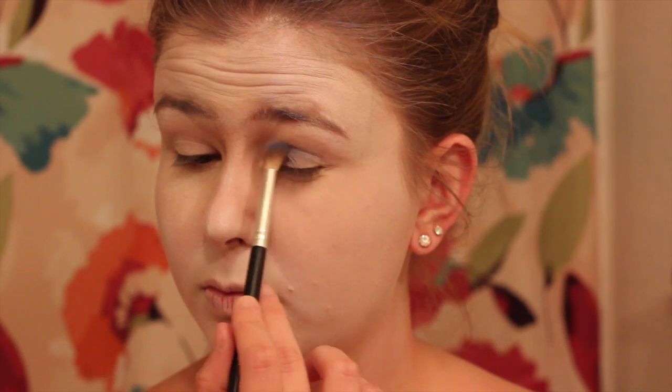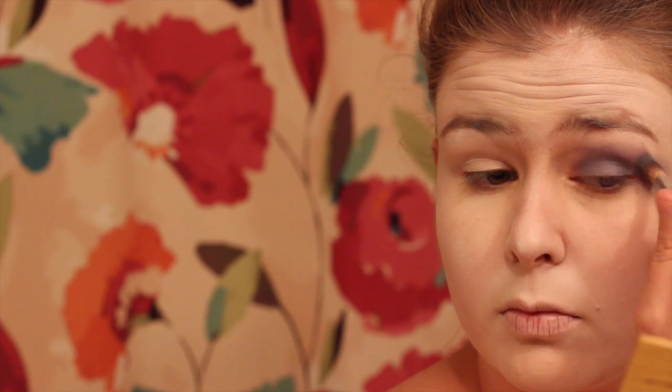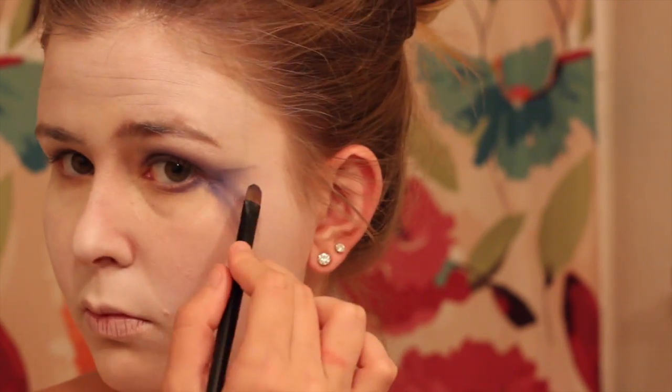Now you look like a ghost! Moving on to the eyes — I'm taking a cobalt blue color from my Morphe palette and applying it all over my lids. Don't worry too much about being neat because it's going to end up sloppy anyway. I'm bringing it down to give a smeared effect, using a blending brush and a flat brush to give a more defined line down the sides of my face. Just keep adding eyeshadow and play with it — pull up a picture on Google and try to copy what she's doing.